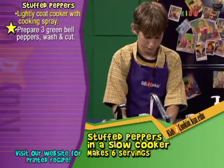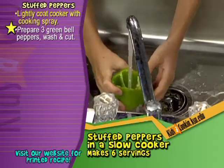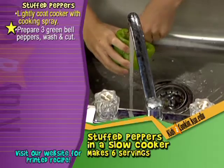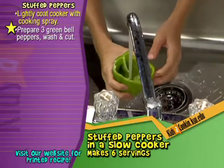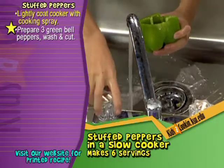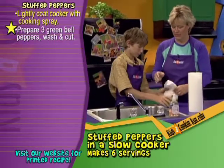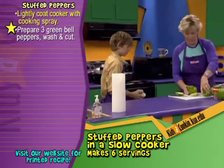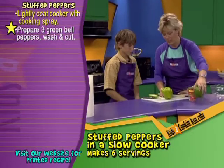You just want to rinse all the seeds out. Did you get it? Looks good. Let's take this back over and set those aside for a minute while we make our filling.